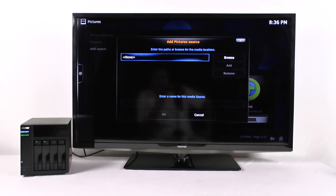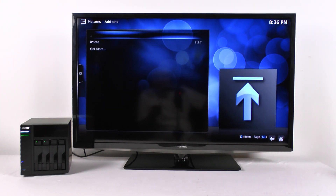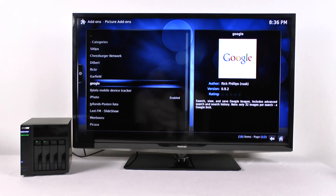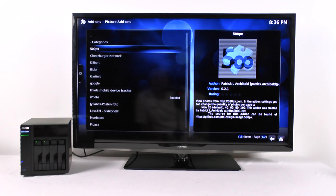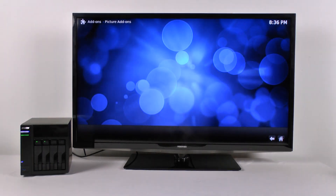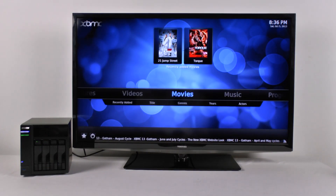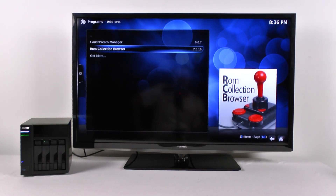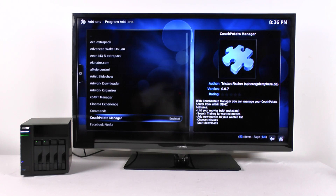All the major categories have add-ons — these are different software packages. Altogether, I would say there have to be at least 700 or 800 for everything. For pictures alone, there are maybe 20. The different packages are all over, and you can also load up programs. There are a lot — you just keep scrolling on and on.